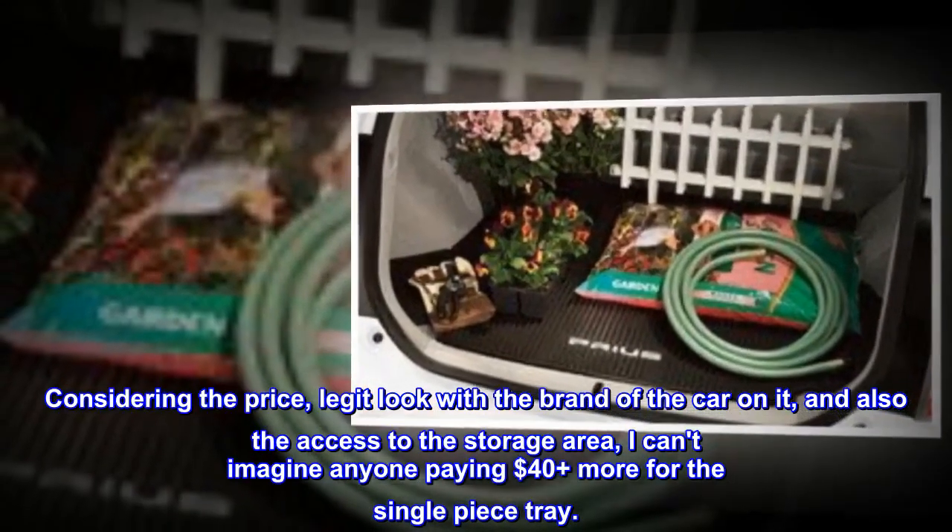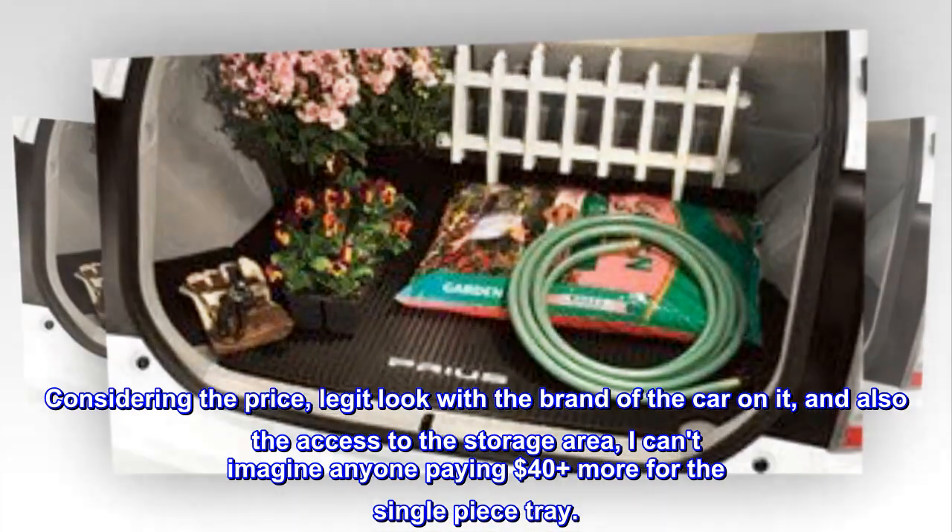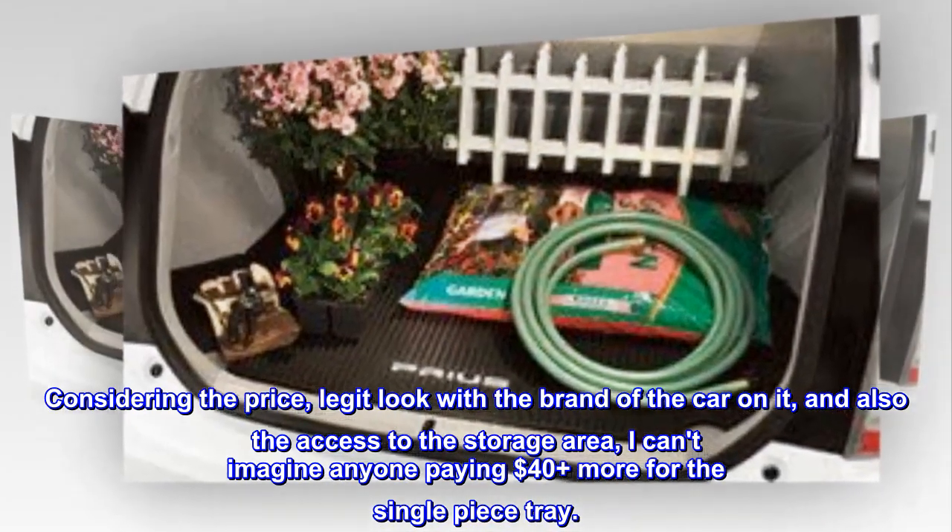Considering the price, the legit look with the brand of the car on it, and also the access to the storage area, I can't imagine anyone paying $40 plus more for the single-piece tray.